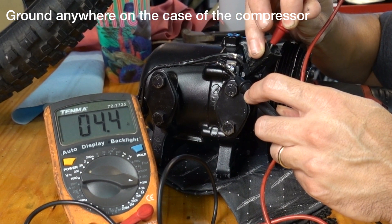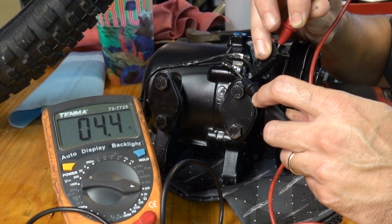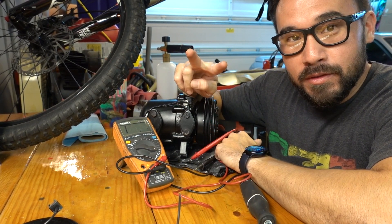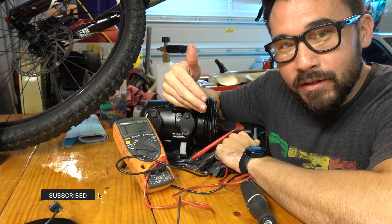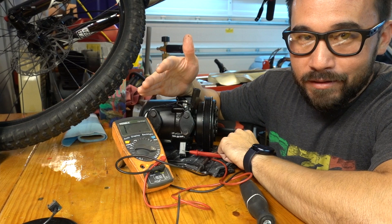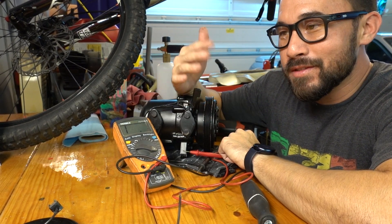We're looking for ohms here. This is a rebuilt compressor and it's reading 4.4 ohms. What we're looking for is anything below 5 ohms but not below 2 ohms. Once you start getting below 3, you need to get worried that the coil is on its way out. If it reads anything below 2, it's dead. There shouldn't be more resistance than 5.